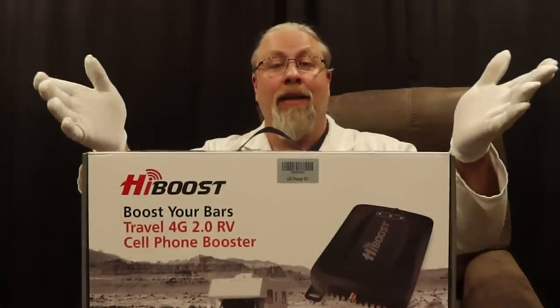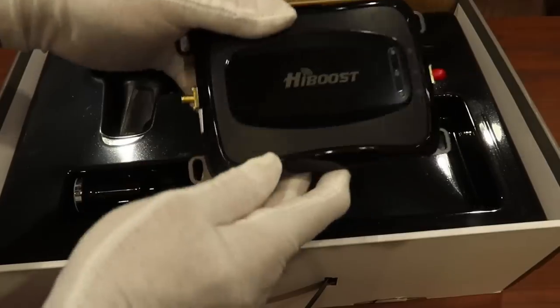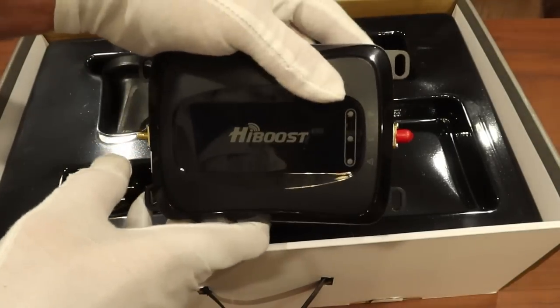But is it any good? Let's find out. Of course you want to know what's in the box. We have the 50 decibel booster itself. It has a nice heat sink on the back — you can mount it to any flat surface you like.